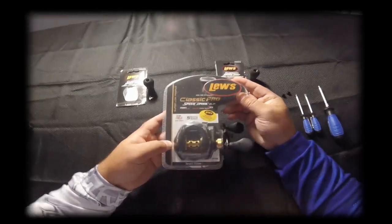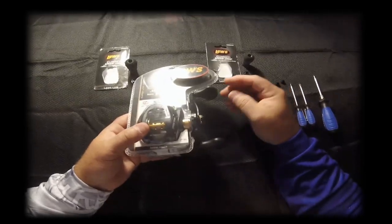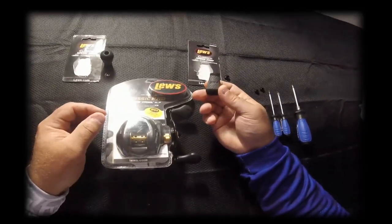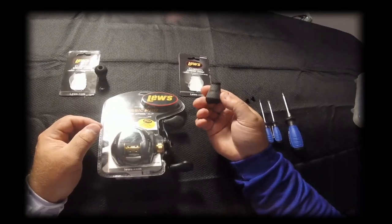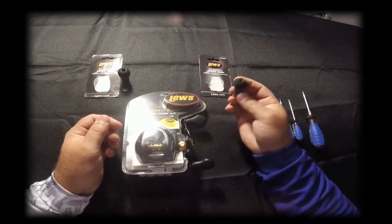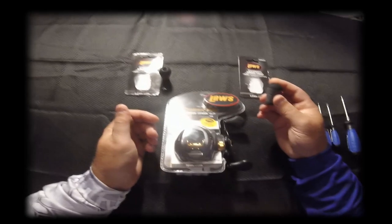We're going to do a how-to video. As you can see, these reels come with standard knobs, and they're fine, but Lew's does make a custom Speed Shop wind grip knob that gives the reel a more flashy look. I'm going to go over how to change these knobs out — it's not a hard project. If you want to time it, it'll probably take you about five to ten minutes.